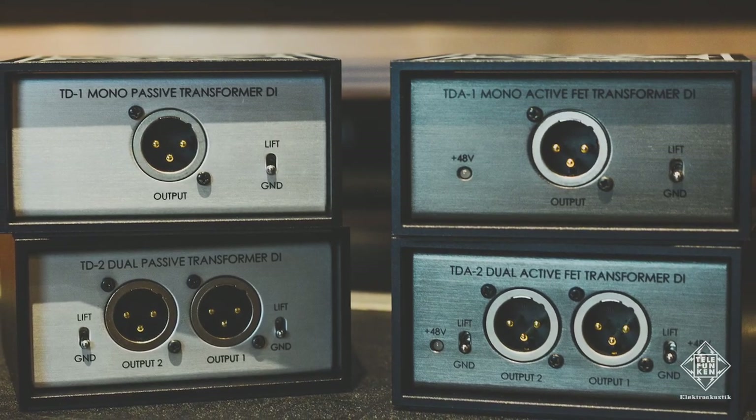Beyond those microphones, Telefunken has been making some direct boxes. We have both active and passive direct boxes in both mono and dual configurations.